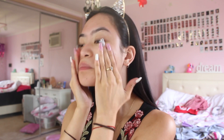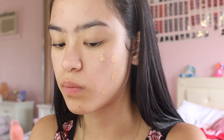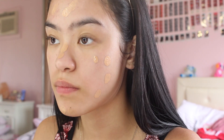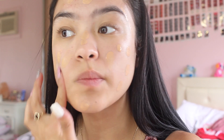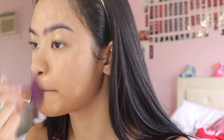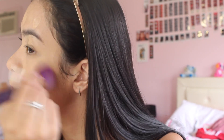So I got my foundation and this is my first time trying this foundation so I'm a bit nervous, but it is amazing — it's so light, it literally feels like water on your skin, and the coverage was really good. It worked well for my skin. I'm just gonna drop that all over my face and then I'm going in with my flat brush and just blending my foundation into my skin.